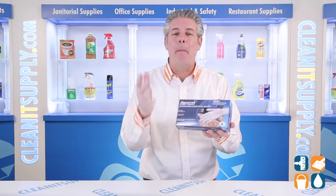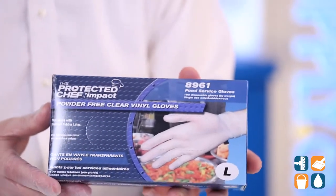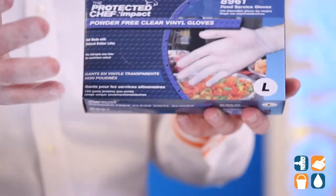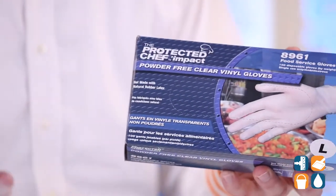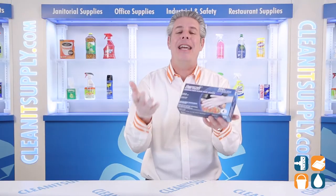Good hand hygiene is a must in the food service industry and beyond. These vinyl gloves provide powder-free hand protection for a variety of applications. Use them for light-duty cleaning, food handling, of course, parts assembly, manufacturing, and more.